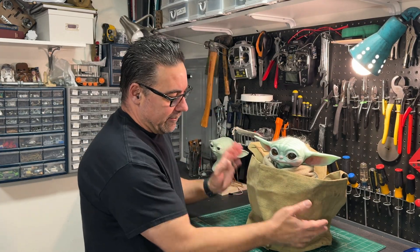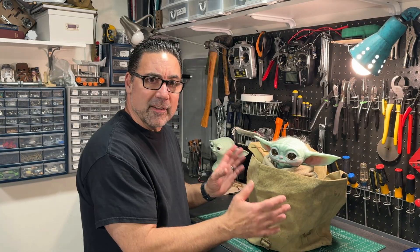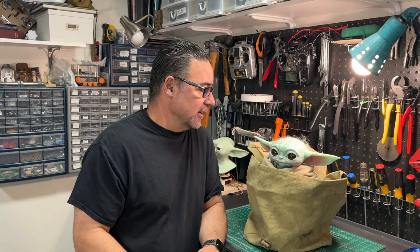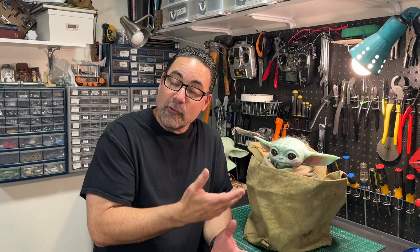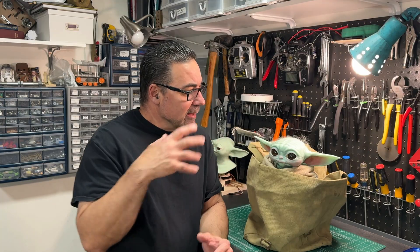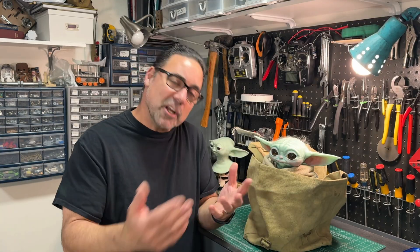I have the Sideshow Collectible here with the bag, and I want it to be more than just Grogu stuck in a bag — just a static character inside a bag. Rather, I want this character to be moving, look alive, maybe interacting a little bit. I wanted to build it so that it was simple to use, and cheap — or cheaper, I should say.